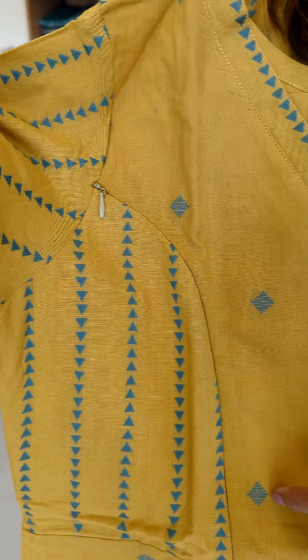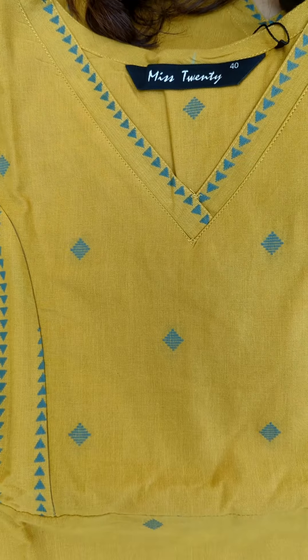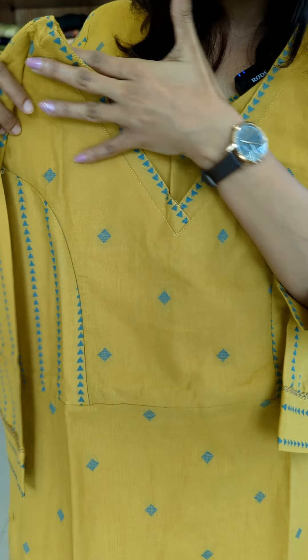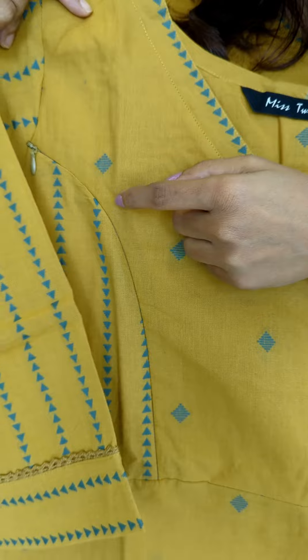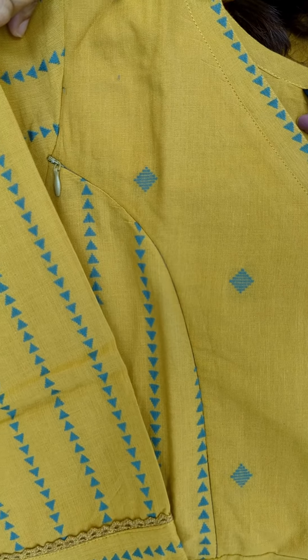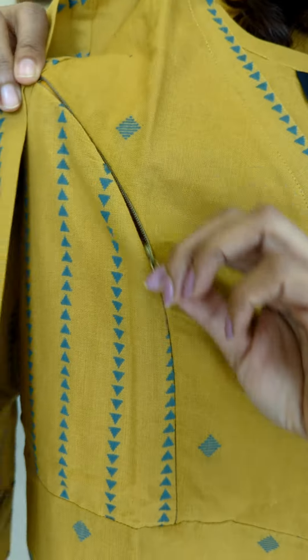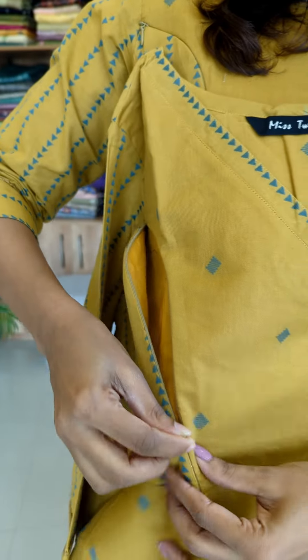This is a boot weave. This is a design. This is a yarn cutting. This is a princess cut pattern. This is a zip.